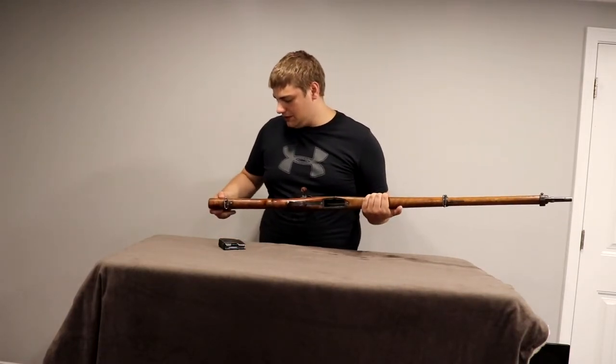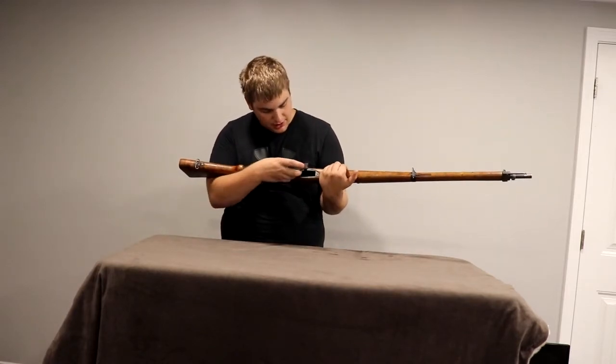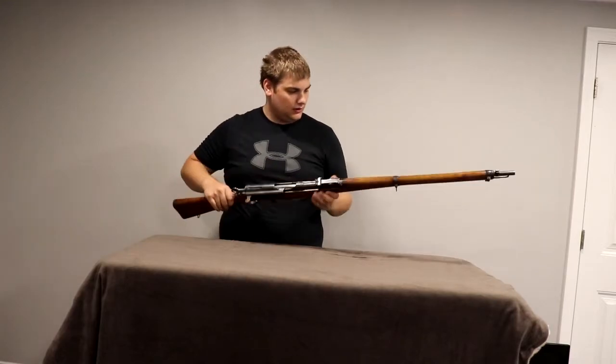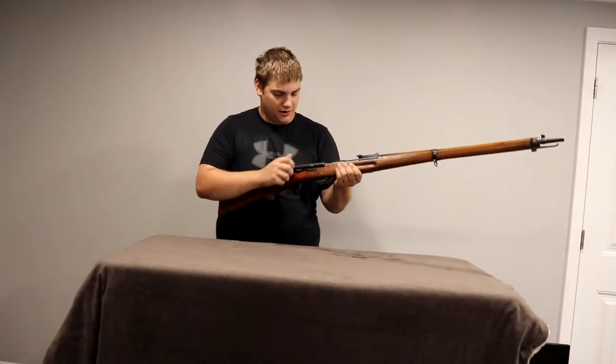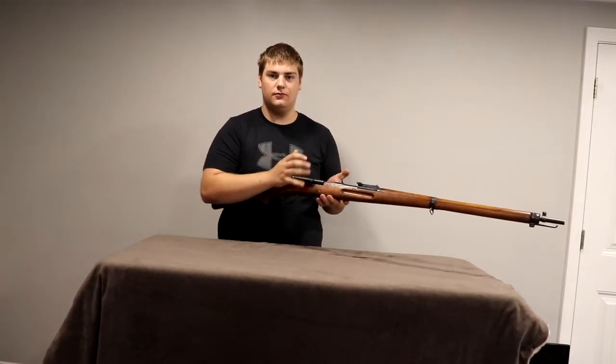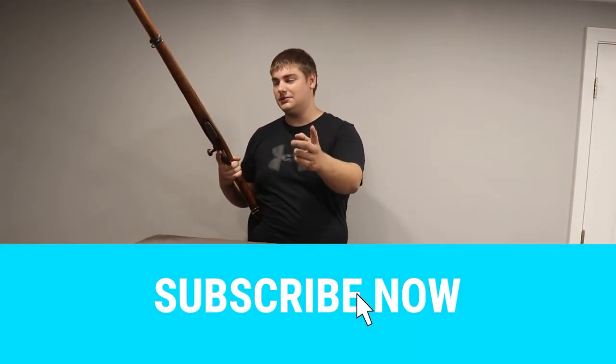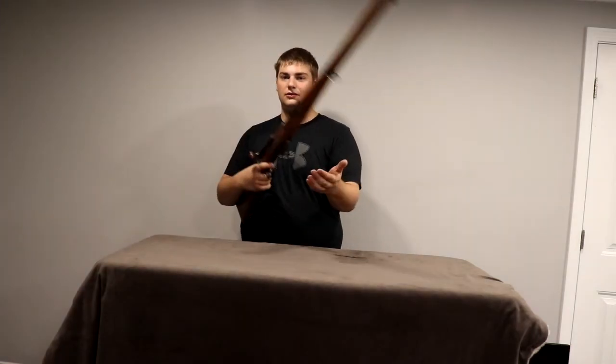The hardest part for me with this is going to be getting the cartridges. Another quick video for you guys — let me know what you think and how I did on this rifle. Leave a comment, like, subscribe, let me know what you guys thought. Have a good one.